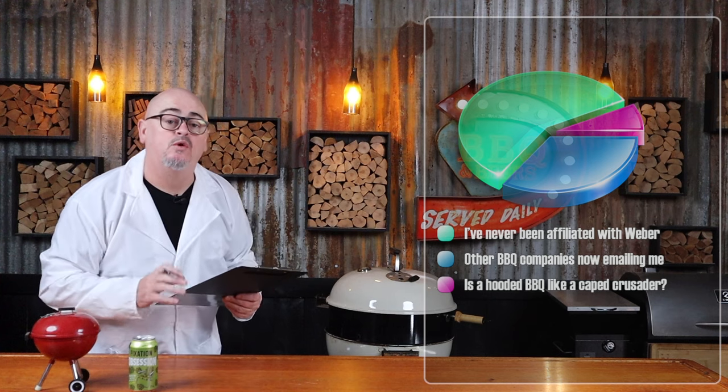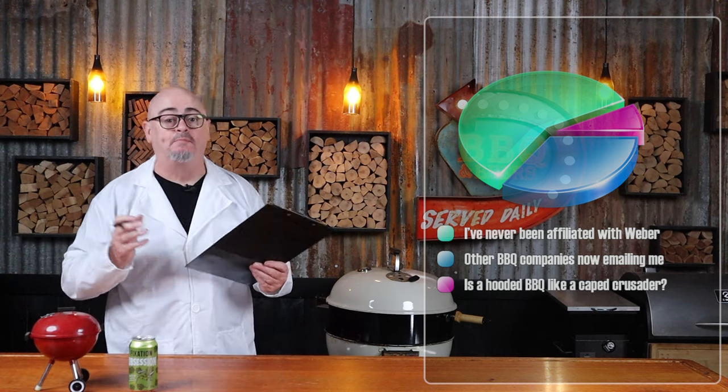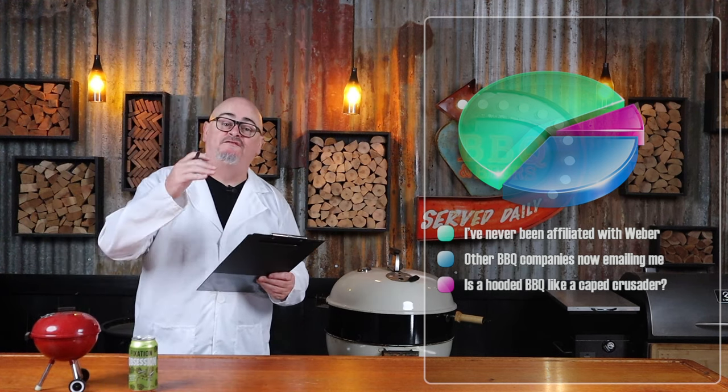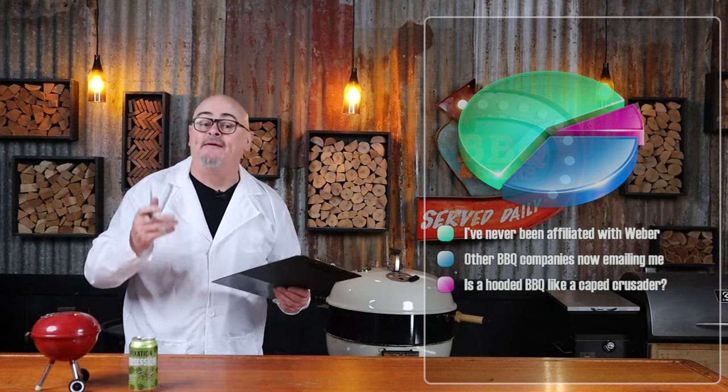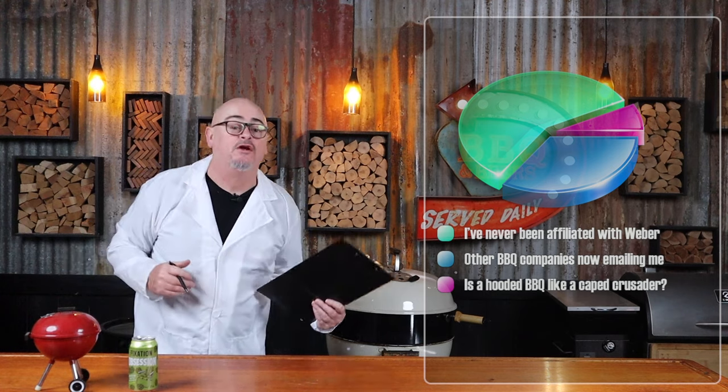Now, if you don't own a Weber kettle, any hooded barbecue will do — just follow my times and temps. You could reach out to Weber; they might sponsor you, because they're sure as hell not sponsoring me.